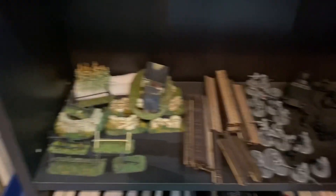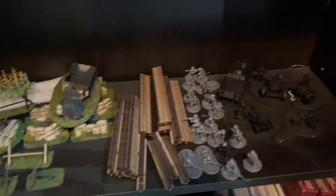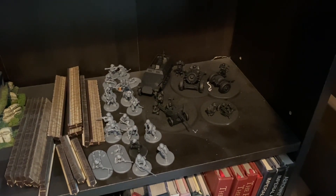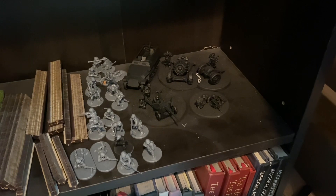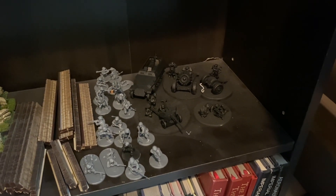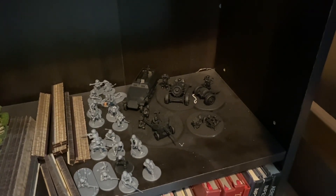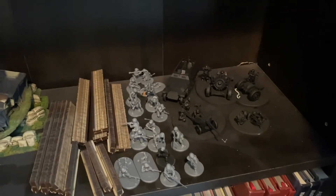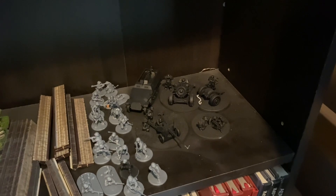Then we've got miscellaneous terrain — some stone walls, fences from Blacksite Studios, a bunch of assembled but not yet primed Marines, and then some more Bolt Action K-47 stuff that's all been primed. We've got an SSMG team, a Toad — I can't even remember what it's called now for K-47 — a 57-millimeter anti-tank gun for the Americans, and then a KFZ 251. I honestly cannot remember what those are called now, and it kind of bothers me.